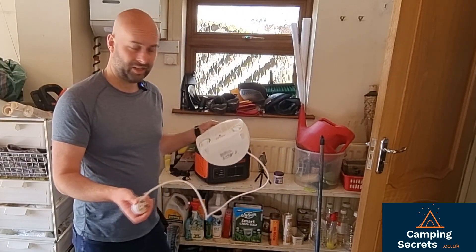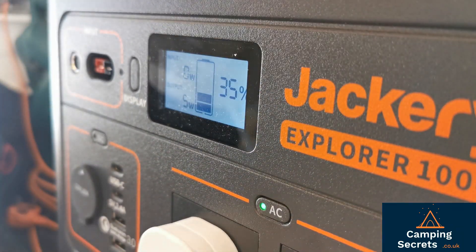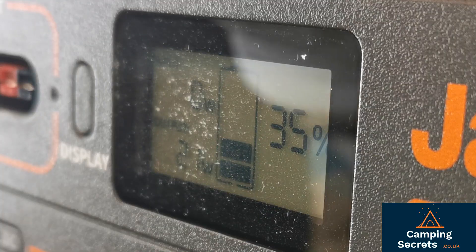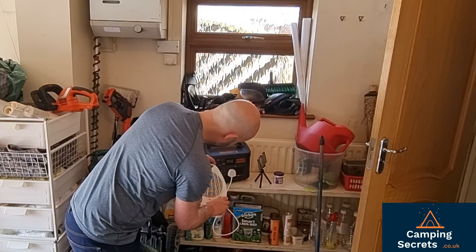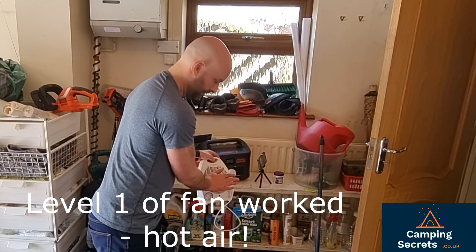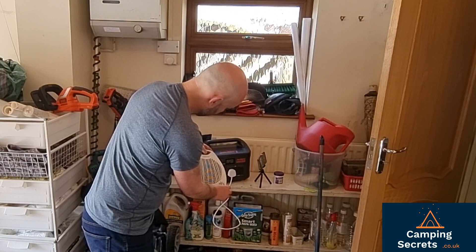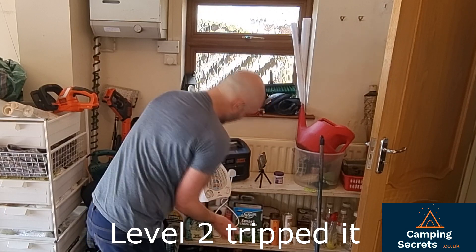Fan heater. So that's just the fan. Let's get some heat — 1000 watts. A little bit of heat coming out there. Will it blow? Cut out.